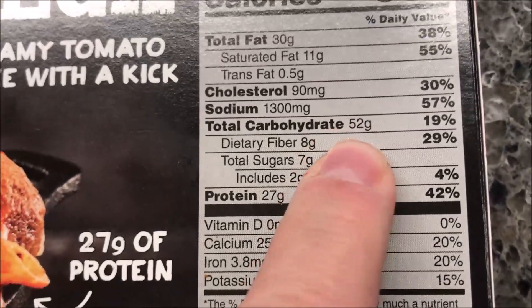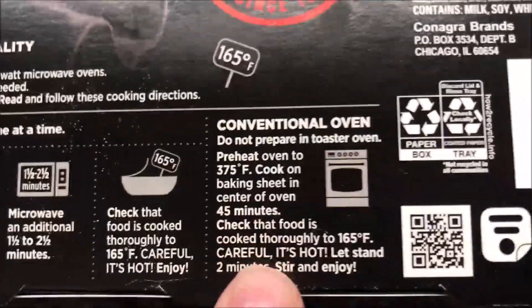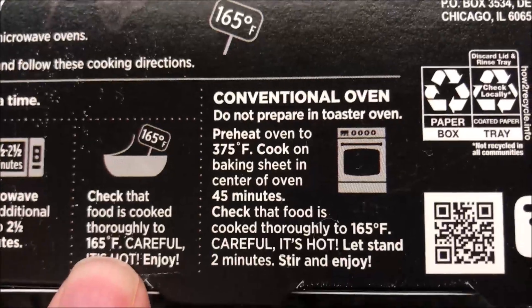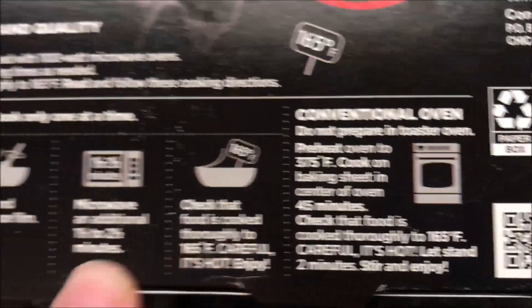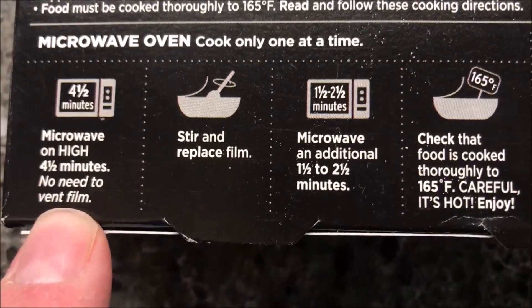Definitely not keto — 52 grams of carbs. And it can be cooked in a conventional oven, not just the microwave, which is nice. In the microwave, you cook on high for four and a half minutes, do not vent, then stir and replace the film.